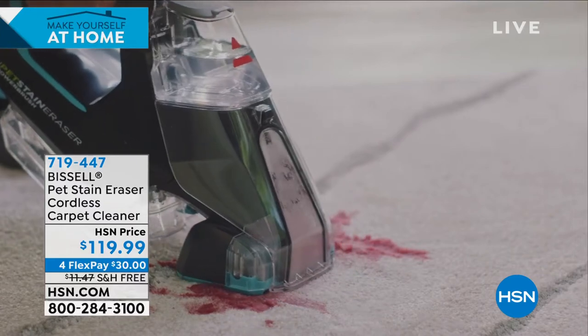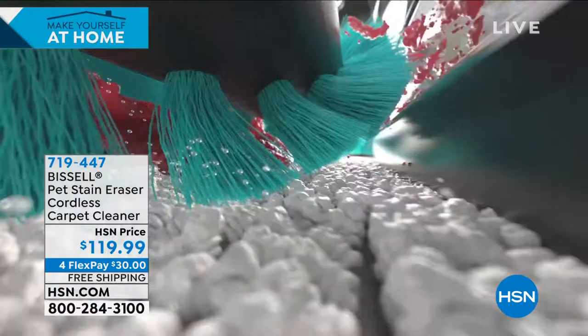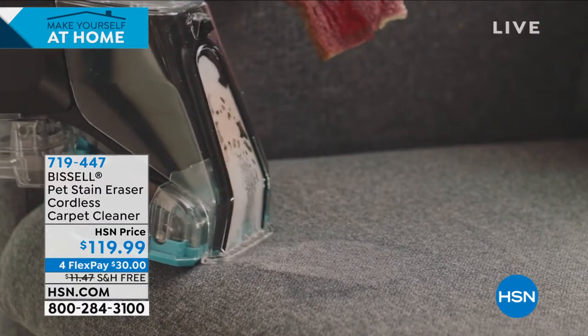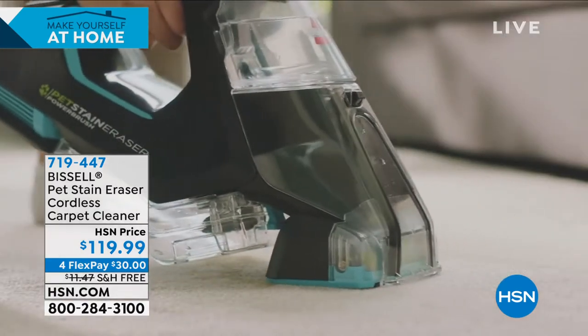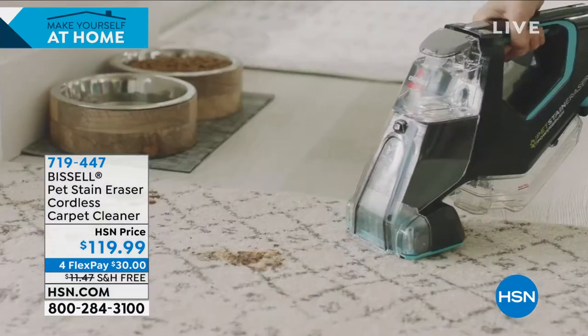You know how important it is to jump on those stains when they happen. Well, now you can. Maybe it's in the carpet, that area rug. Maybe it's your upholstery. Maybe it's out in your car. Whatever it is, you're going to be able to get to those stains immediately. It's lightweight. It's powerful. We're throwing in some of the solution for you. It's on free shipping, extra flexible payment, $119.99.